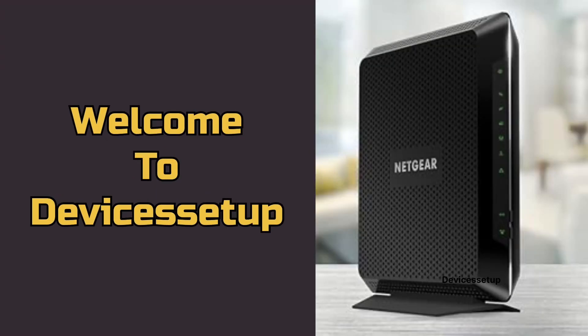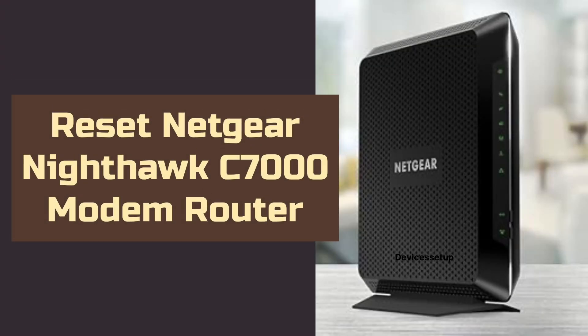Welcome to Devices Setup. Today we will learn how to reset the NETGEAR Nighthawk Modem Router Combo C7000.